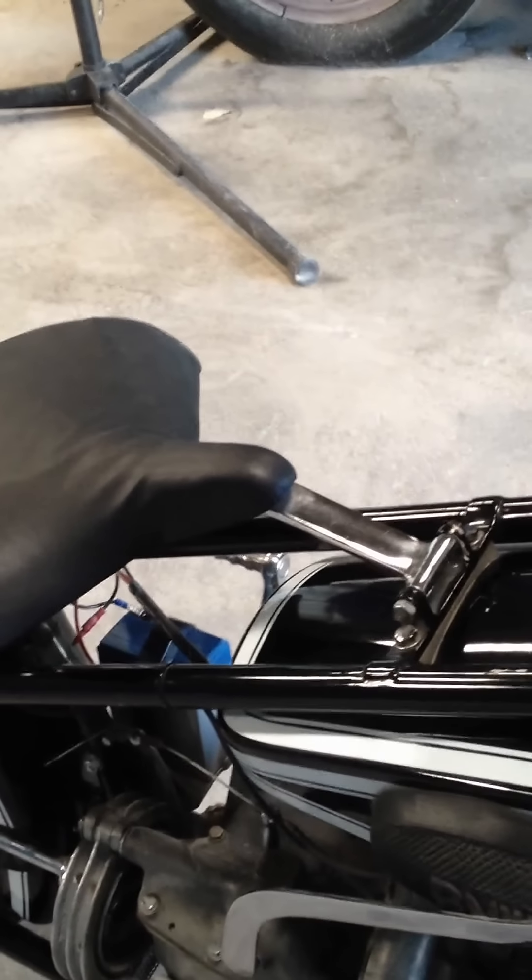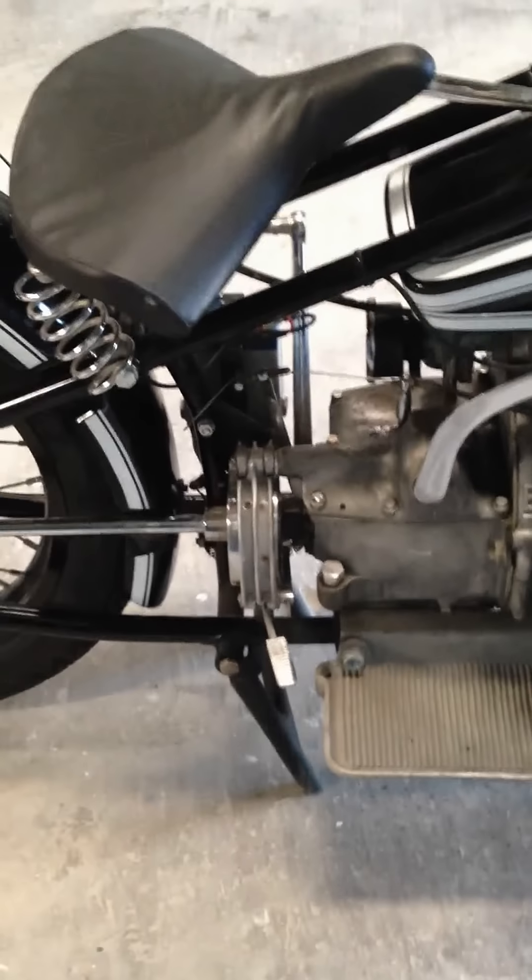Bright headlight. Not really. There's the accelerator. No smoke.